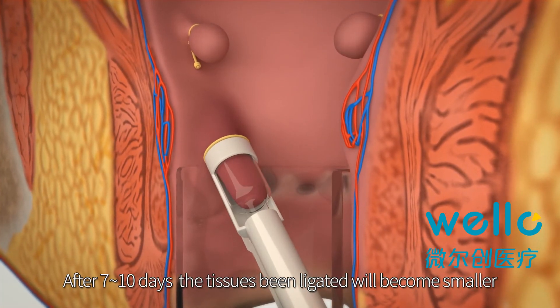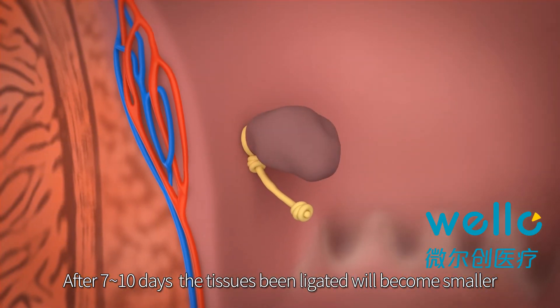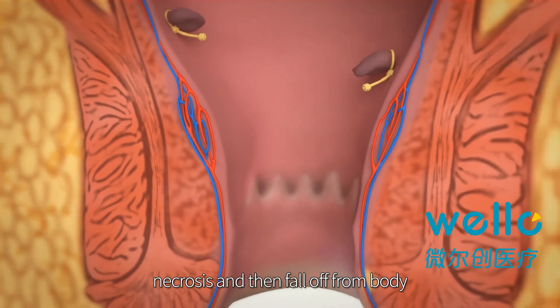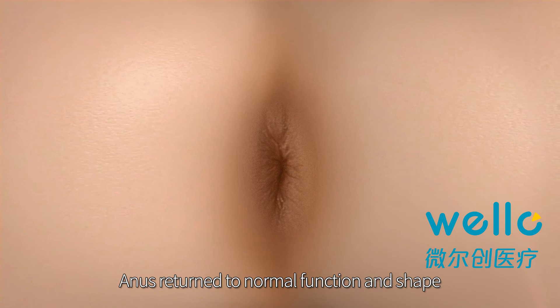After 7 to 10 days, the tissue that has been ligated will become smaller, undergo necrosis, and then fall off from the body. The anus returns to normal function and shape.